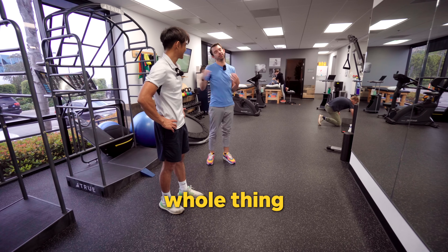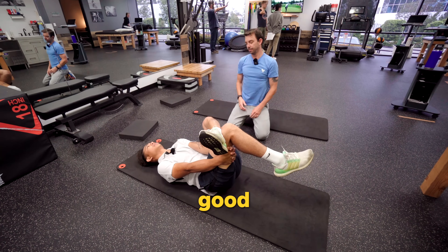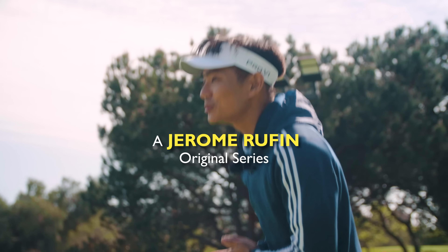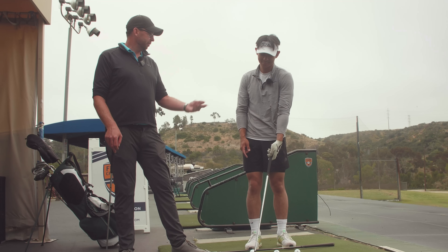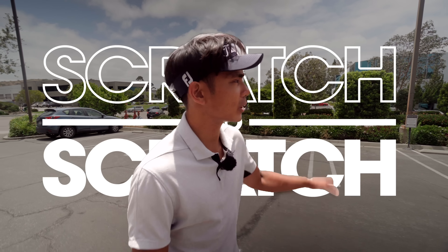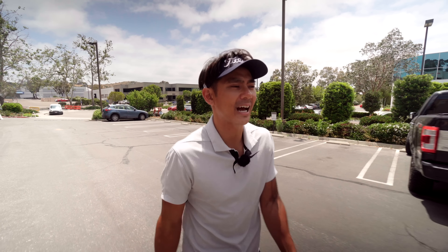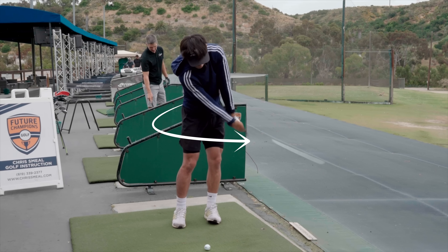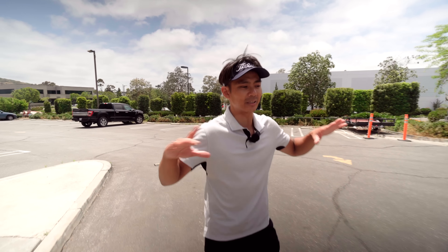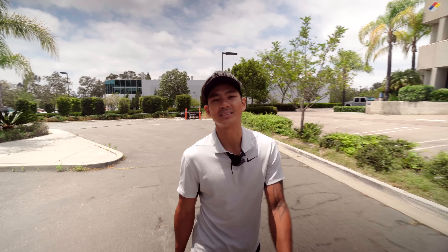If you got 20 minutes before you go hit balls, you should do this whole thing. We need this motion in a golf swing, even though it's not rotation. Static stretching is fine, but static stretching doesn't get you ready to go play sport. Welcome back to another episode of Scratch to Scratch, where I try to go from scratch to being a scratch golfer. Today, as you guys have probably seen, I have problems basically rotating and getting to the spots needed for the golf swing, especially at impact.